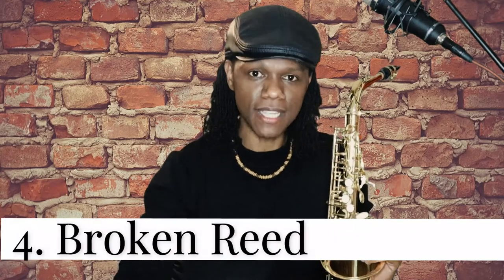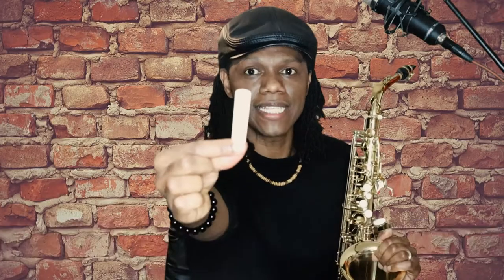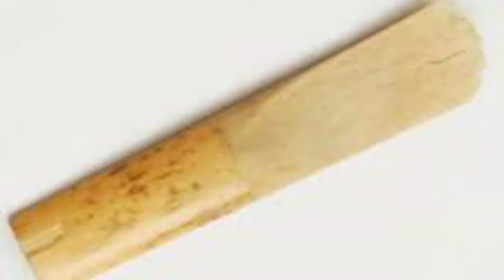Reason number four is that the reed is broken — there is a split at the tip of the reed. This is caused by several reasons: maybe lack of care, or maybe when you were putting the mouthpiece on there was a nick that caused the reed to break. Because of that broken piece of equipment, it makes your playing sound atrocious.